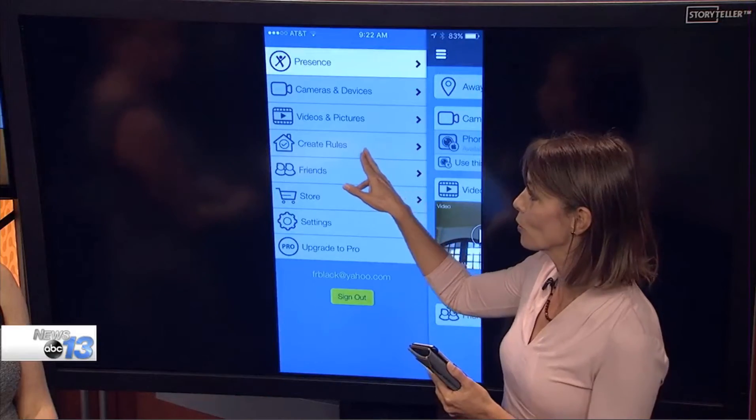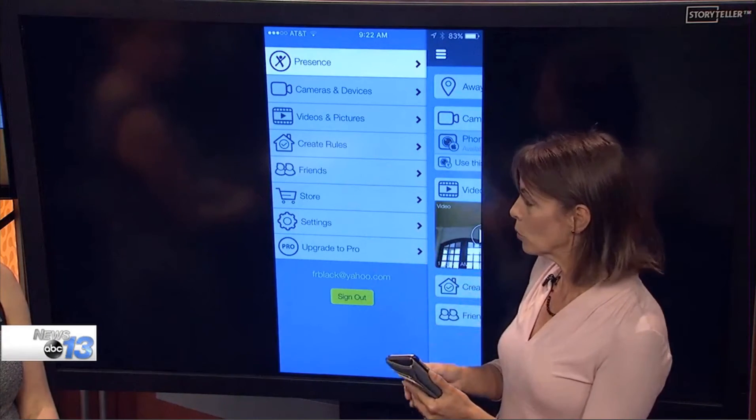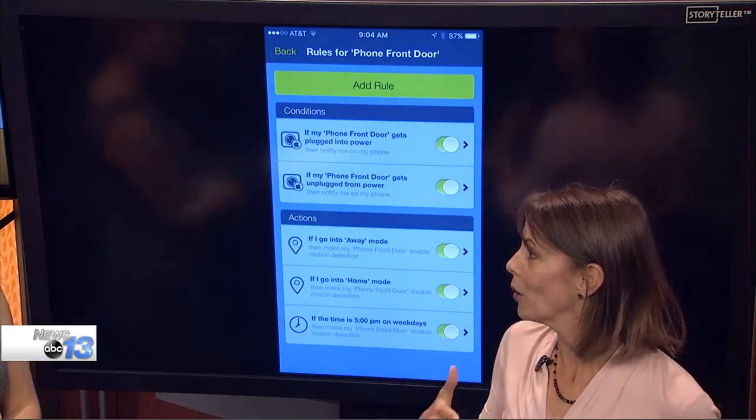And lastly, you can also create rules. This is pretty neat, especially for a free app. What these rules allow you to do is set specifics. So if you're going to be home on certain days and gone on others, or maybe you've got somebody coming in to walk your pet, you can turn the monitoring on or off and adjust the sensitivity. You can set all those rules using if-then statements. It's all visually done, it's very simple, and again, it's free.